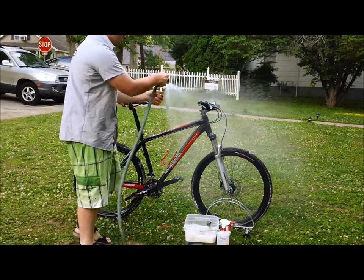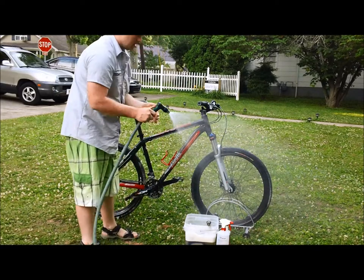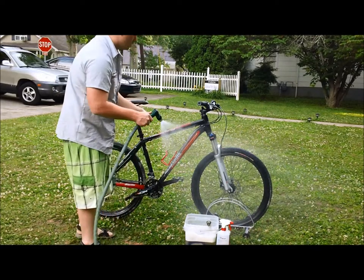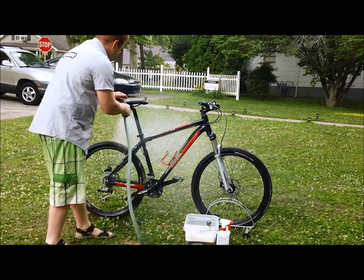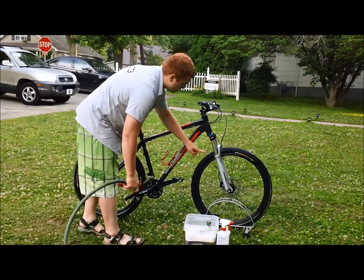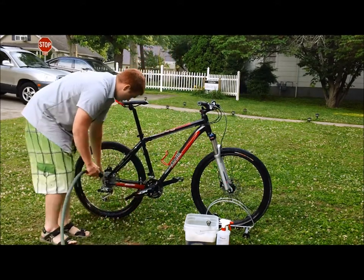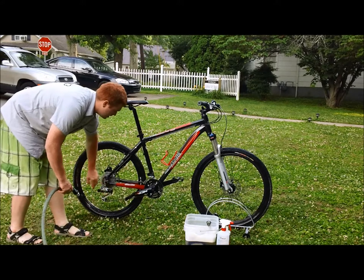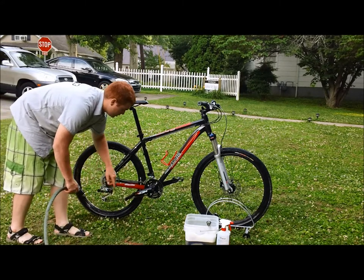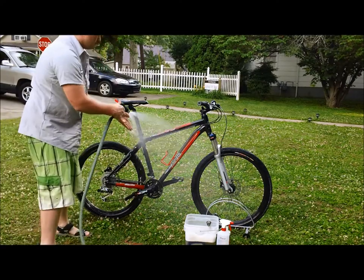Always use a light setting on your hose — just never use a pressure washer, because there are a lot of seals on a bike. You don't want to penetrate water into the seals of your fork, your hubs, your headset. You don't want to get too much water penetrating into your derailleur bushings or your bottom bracket. So just use a light rinse.